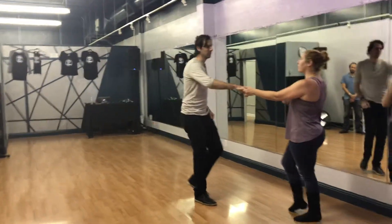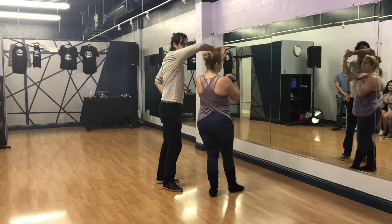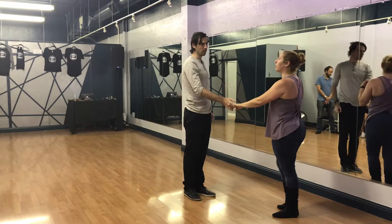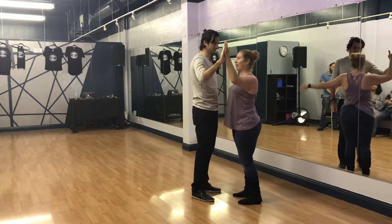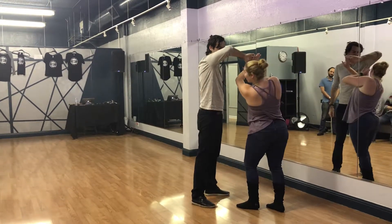And then tucks. It's important to make sure that that hand comes over in front of the follower's right shoulder, so that it's a more comfortable place to compress than trying to put it right under her face. Getting it all the way up and over.